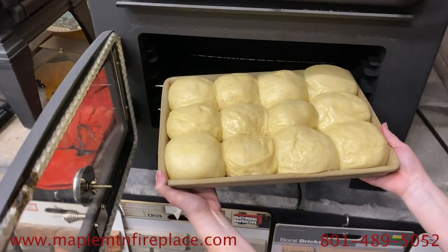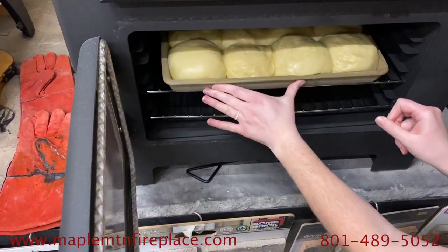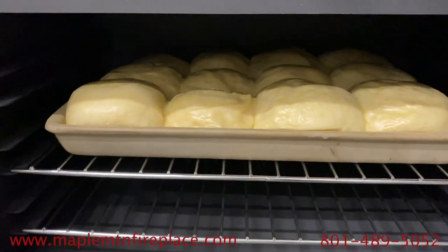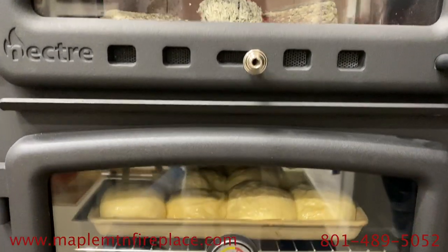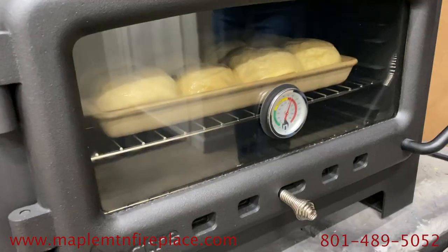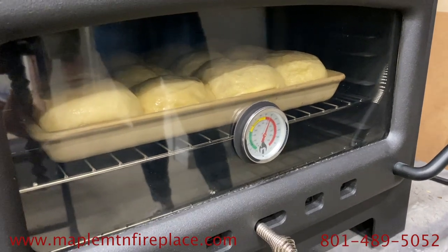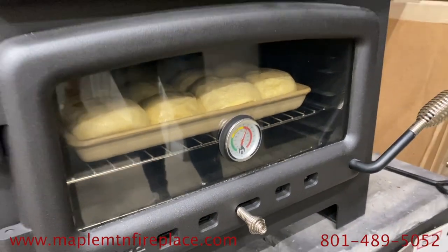Now it's time to put the rolls in. We watched the rolls through the entirety of the baking process and we would highly recommend doing this for at least the first couple of times you bake in the oven. First, the Nectar wood-fired oven ended up cooking the rolls a lot faster than they usually do in a conventional oven. Second, cooking with a wood-burning stove is an art, not a science — it will be at least a little bit different every time you bake, so make sure you're keeping a close eye on anything you're baking so that it doesn't burn.